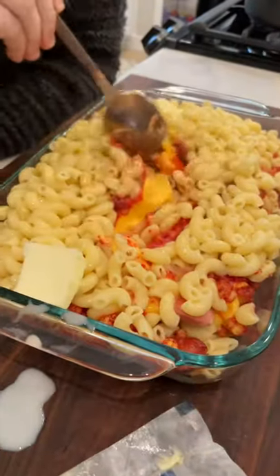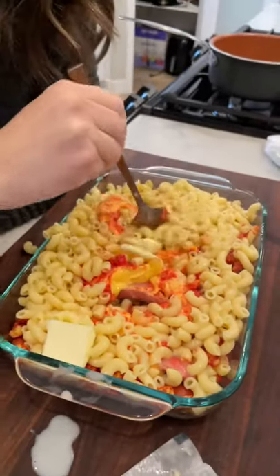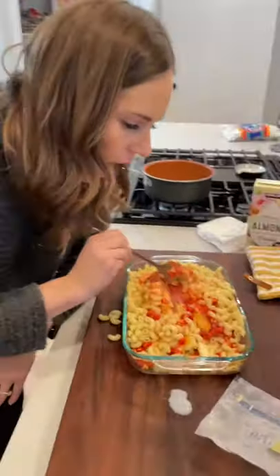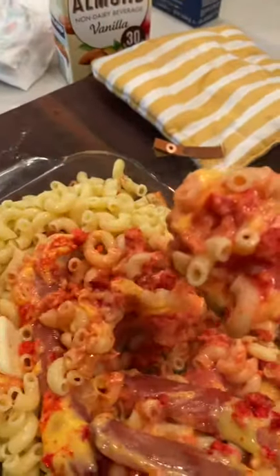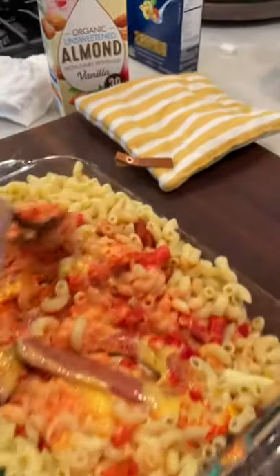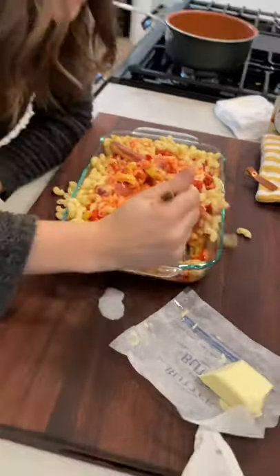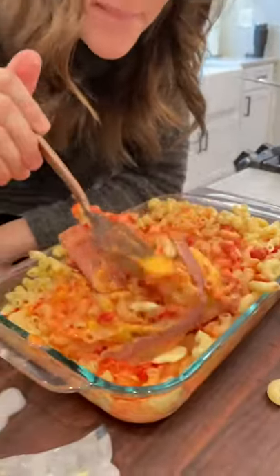Do you see that cheese? Oh my gosh. Look at it — cheesy, melty, a little hot from the Flaming Hot Cheetos, and those hot dogs. Holy cow, this is going to be amazing.